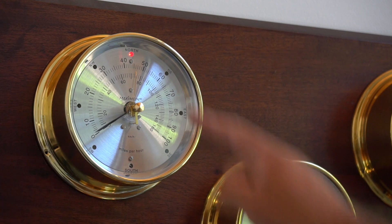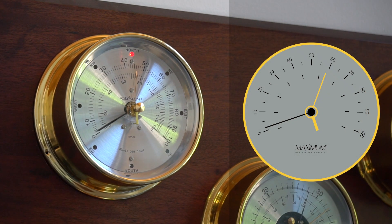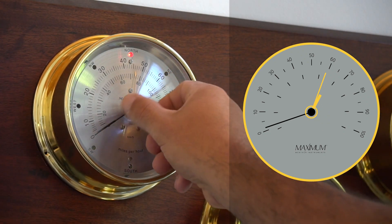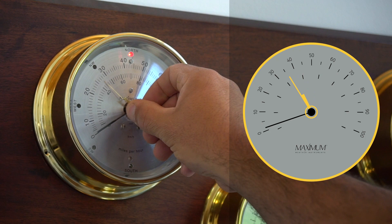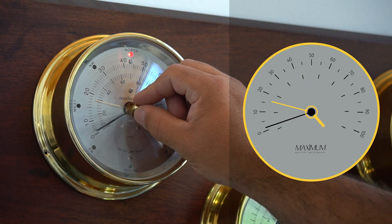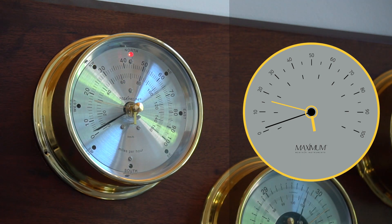The thin brass needle will record the highest gust. To set the gust register, you turn the knob and reset counterclockwise, setting the brass gust register around 17 miles per hour, as the meter does need to gain momentum in order to properly operate.